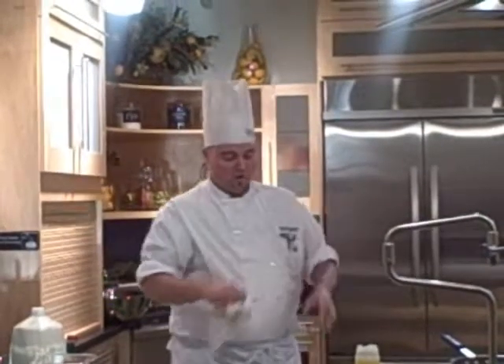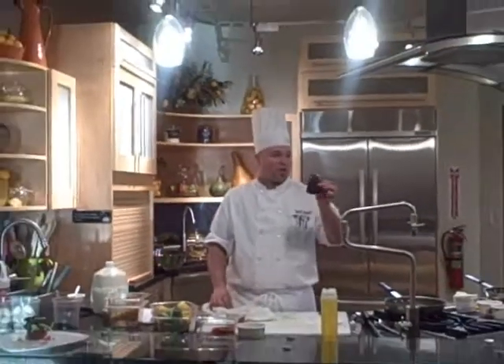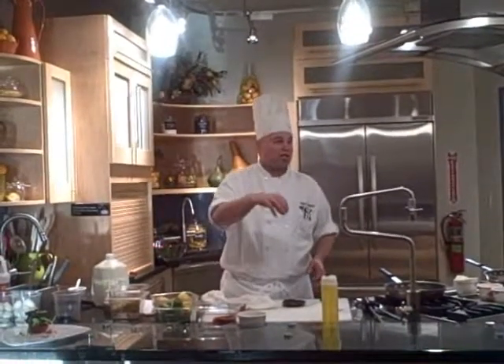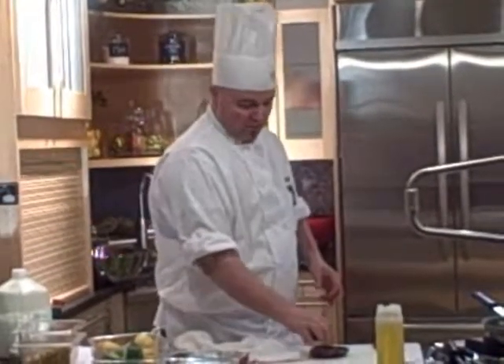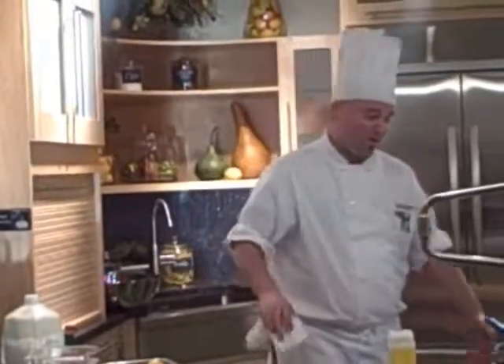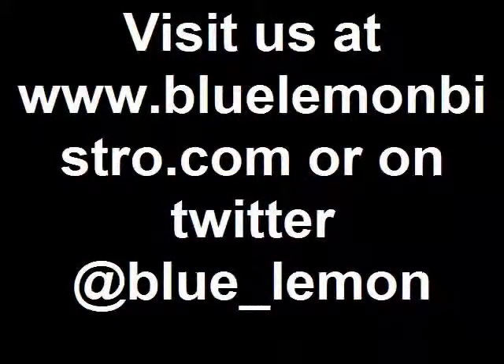For our portobello burger, we keep them ready to go. We put it back on the grill with caramelized onions, caramelize them some more, fill them in there, then add provolone and cheddar cheese and melt it just like you would a hamburger. It is really good.